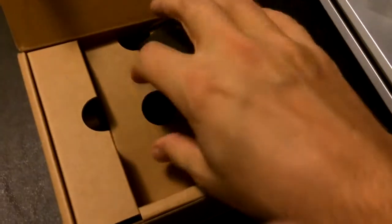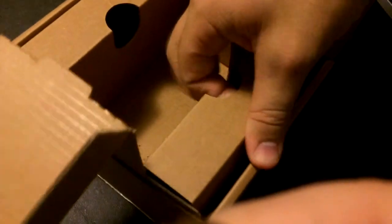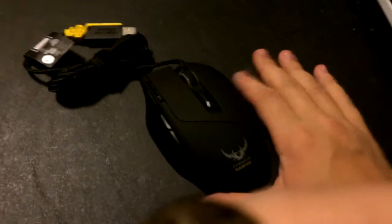Let's figure out how to get the rest of this packaging out here. I guess you just pull it straight up. And I don't see anything else in the box — no, there's nothing else in the box. There we go, we got the product right here.